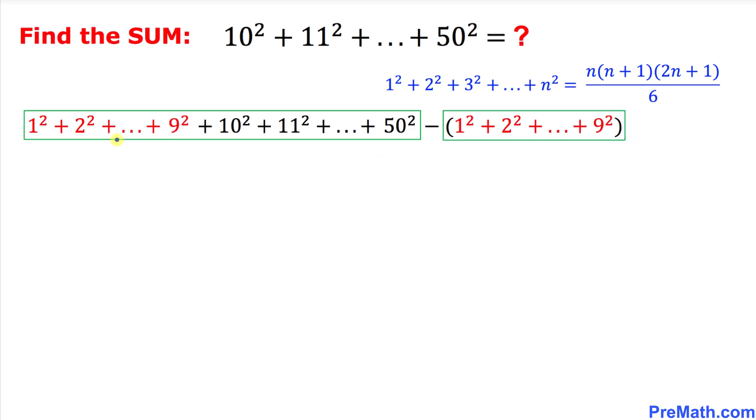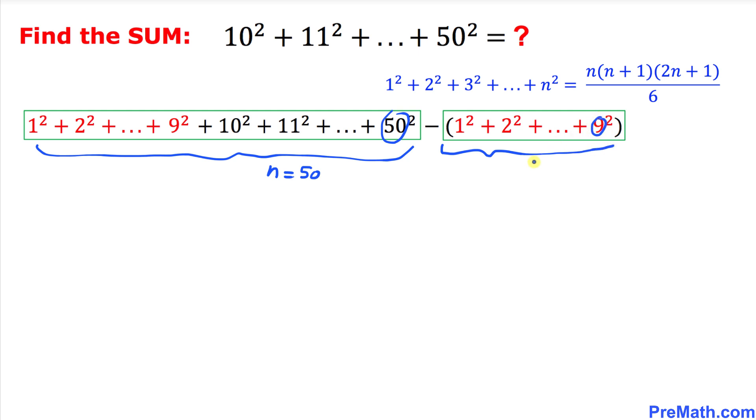We have successfully manipulated this given series into two series. For the first one, n equals 50, and for the second part, n equals 9. Now we can easily apply this formula.